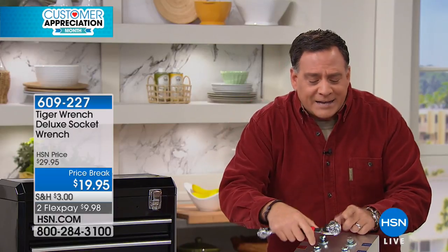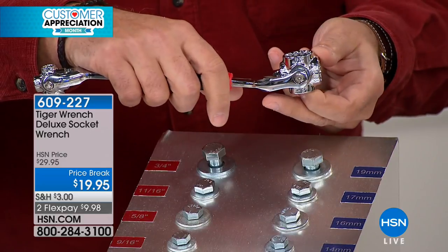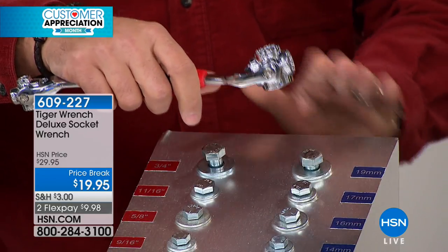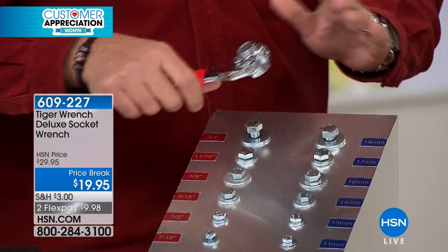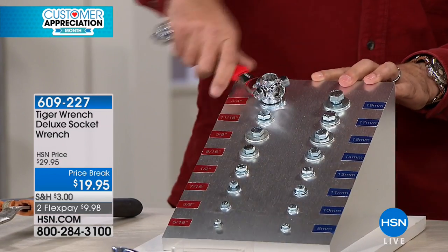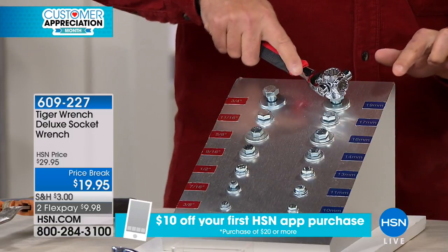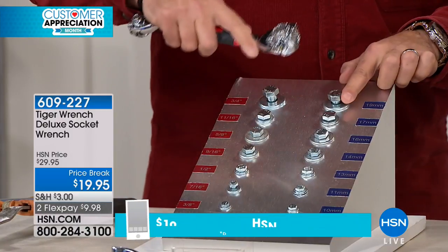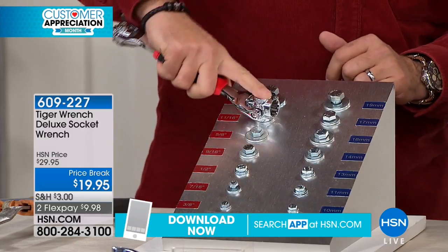Let me show you how it works. Both sides of this have these little heads on them that rotate, and you just spin them around to get to different sizes that you need. Each size works not only on standard bolts but on metric as well. Usually you've got to have two different sets of tools. But now if I put my Tiger Wrench on it, you can see I get a nice grip — very easy to turn. That's a standard size. Without even doing anything, I can go right to the metric size and it fits on there as well.